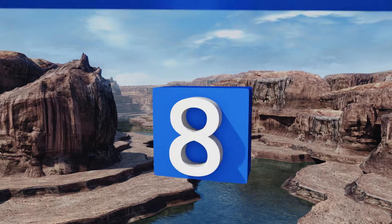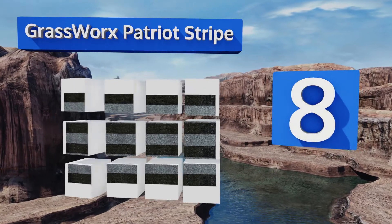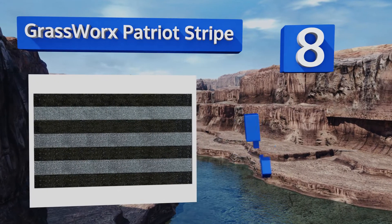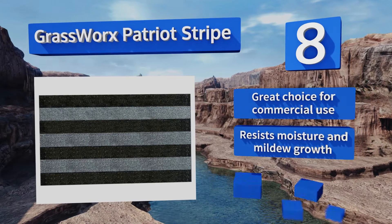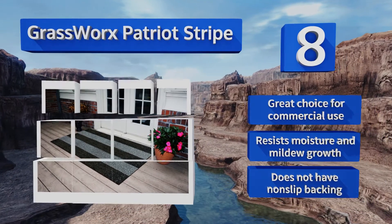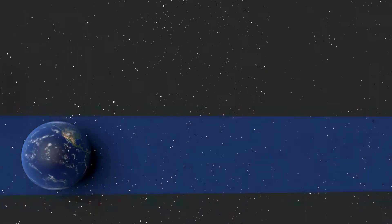Coming in at number eight on our list, the Grassworks Patriot Stripe is made extra wide specifically for use with double doors and comes in two subtle tones which makes it easy to match to your existing decor. It's ideal for decks and patios where you want to cover a lot of ground. It's a great choice for commercial use too and resists moisture and mildew growth. However, it doesn't have a non-slip backing.